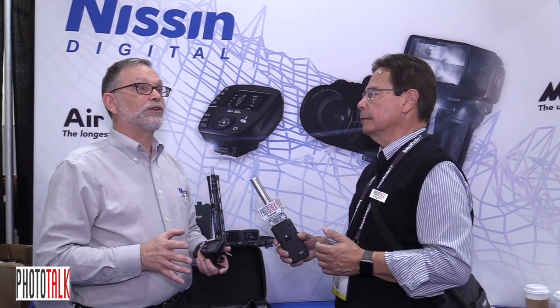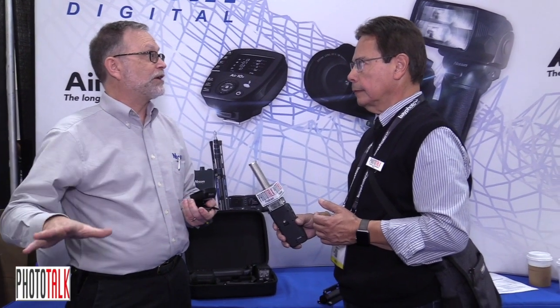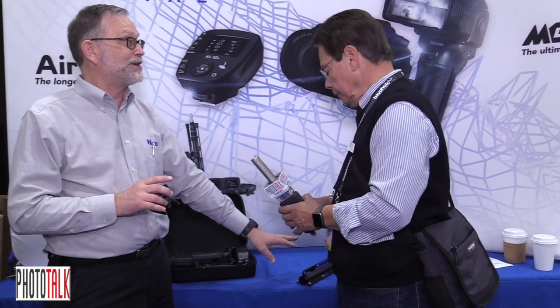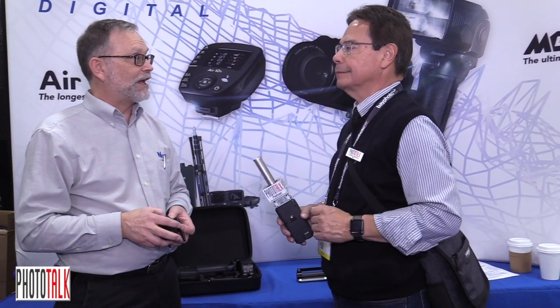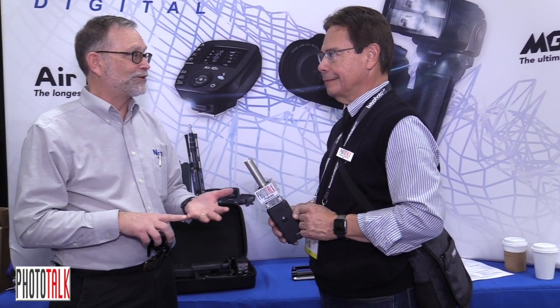Any show discounts and how do we get your products? Right now our dealers at the show are Sammy's, Adorama, and B&H, and we have rebates on particular products — not the new one here because it's not on the market yet. The light stand is brand new too so we're giving one away each afternoon here at the show. For more information you can go to NissinFlashesUSA.com, or find us on Facebook and Instagram at NissinFlashesUSA.